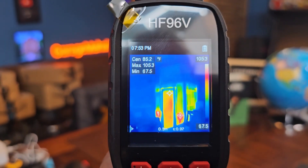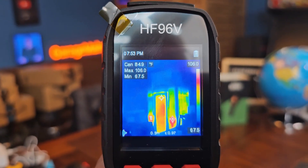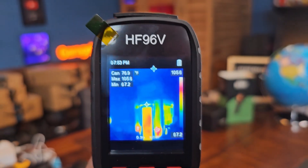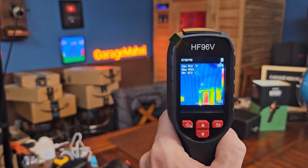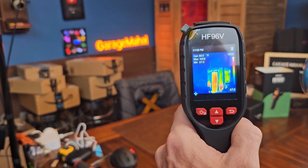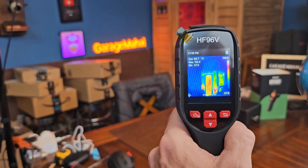You can see how the temperature has maxed out at about 106 degrees. Very cool, very awesome. Anyway, that is your HF96V thermal imager. Brian from Garage Mahal — thanks for watching and be safe out there.